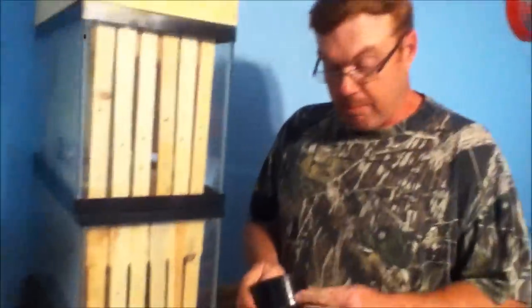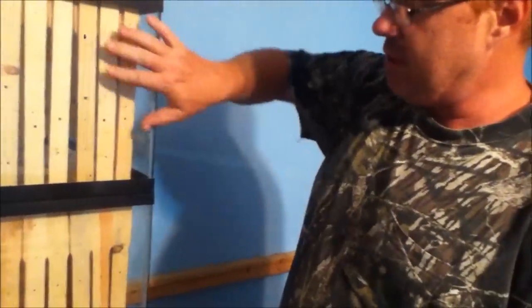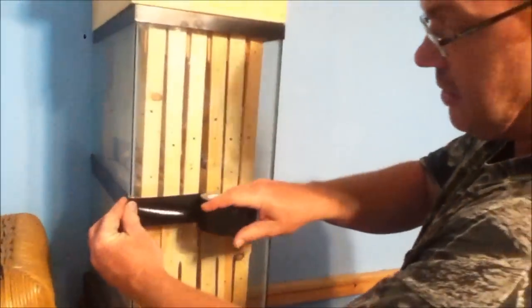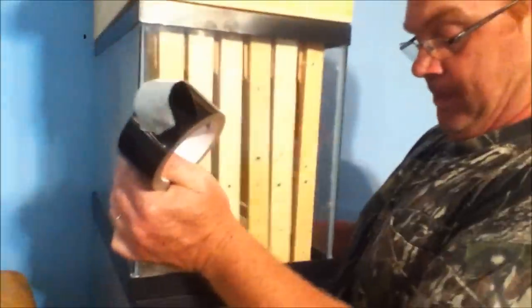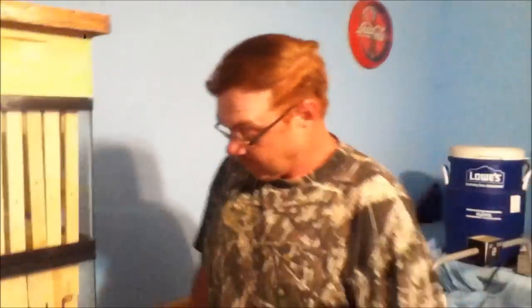One other thing before I forget — I bought this black duct tape here. Once we put bees in here and I decide to put the top aquarium on, which will probably be a few weeks or a month or two once they fill up the bottom, I'll just take this duct tape and tape the two hives together all the way around so they don't come apart and the bees won't be able to get out. This is Nathan at Unusual Bee Works — thanks for watching.